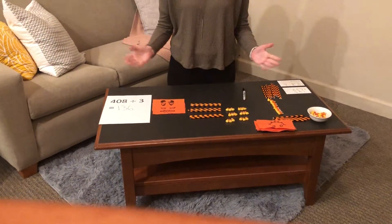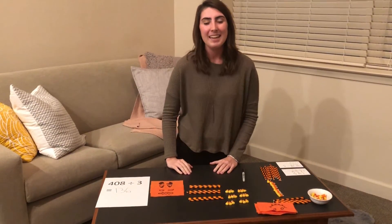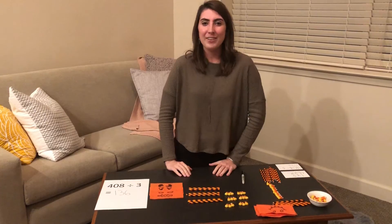So this is my base 10 project. I hope that you were able to learn something from it. Thank you so much and have a great day.